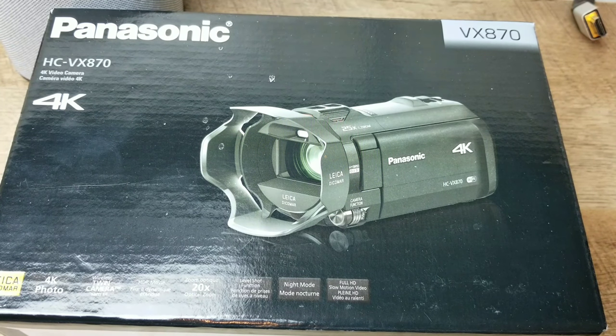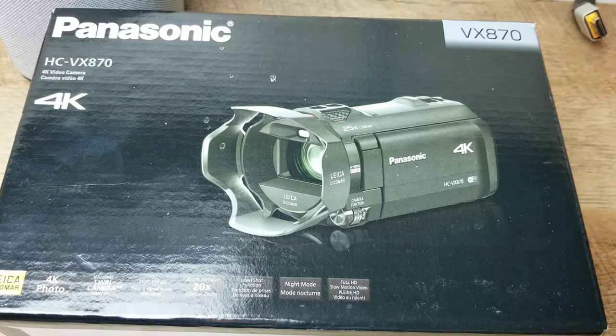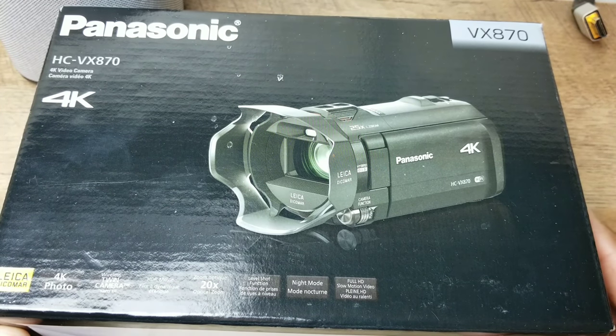What's going on YouTube, Dio aka Bonds Urban Tech Reviews, and today on the channel I'll be doing an unboxing of the Panasonic HC-VX870 camcorder. I got this at Best Buy for $599.